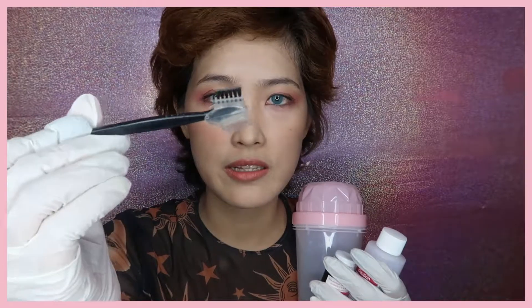Some instructions come with it, including gloves. I just hope that there is a plastic to protect your shoulders from the stain, but let's just improvise later. We're also going to be dyeing our eyebrows using this.